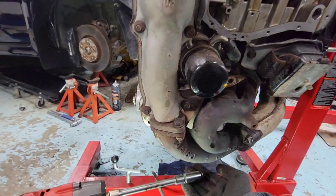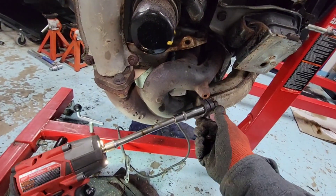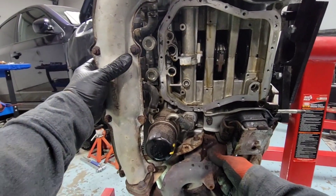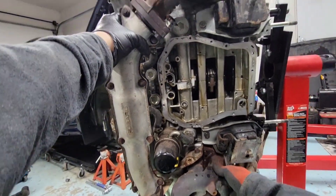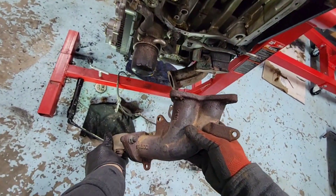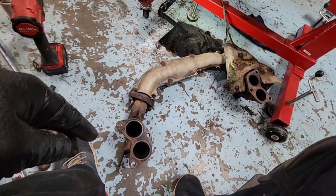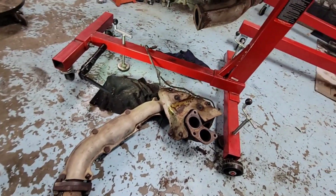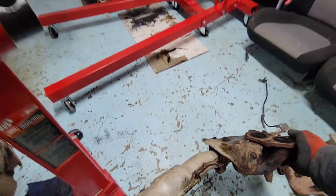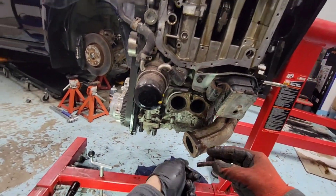There you go — a nut, same thing on this side. There we go, looks like it's ready to come out. There we go — exhaust manifold right there. I'm gonna put that to the side and put the bolt back in here so we don't lose it.